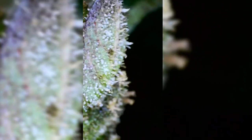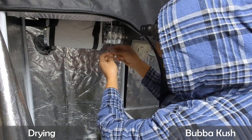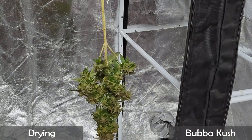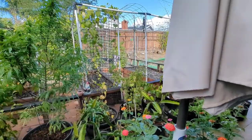When checking trichomes, you want to check the trichomes on the bracts, also known as calyxes. Other parts of the plant can have trichomes, however they may turn amber much faster than the rest of the plant — checking the bracts will give you a better picture of overall trichome development. Since this is a small harvest, I'm going to hang the entire plant in my grow tent to start the drying process, with the fan not pointed directly at it. Next episode I'll go in depth on the proper environment for drying.